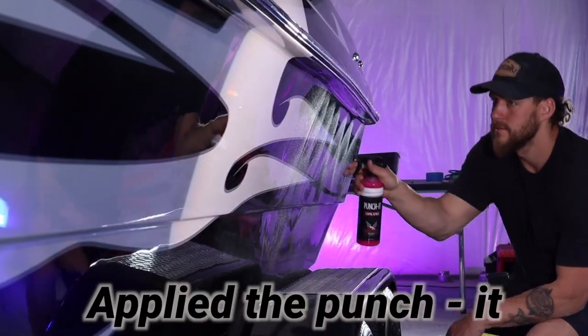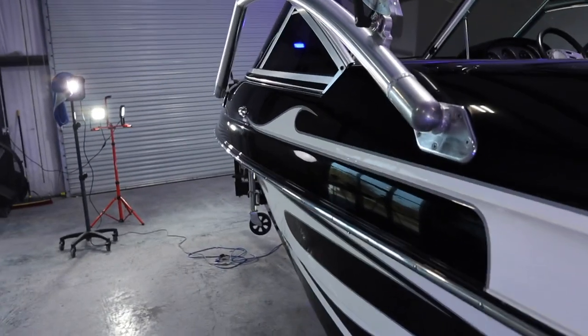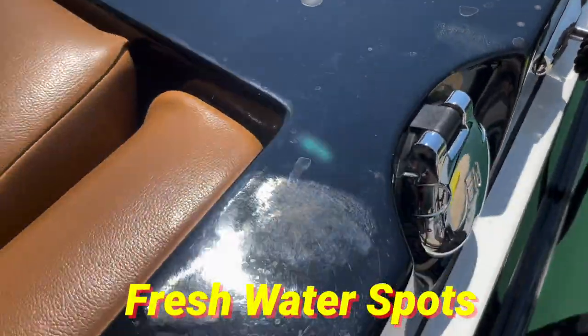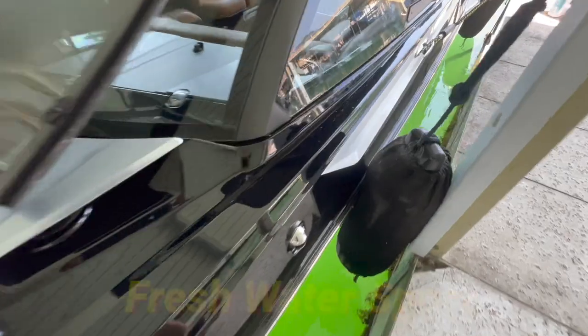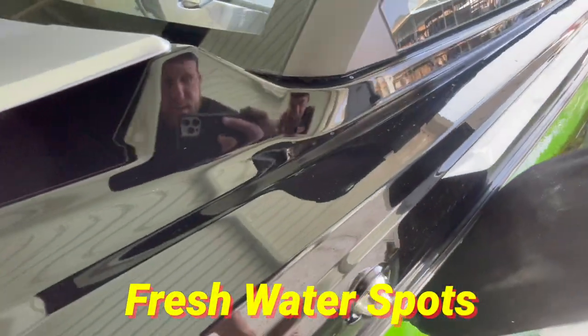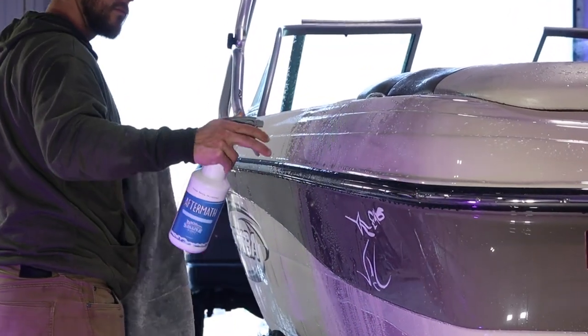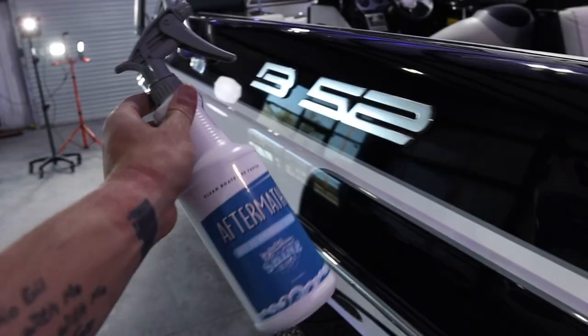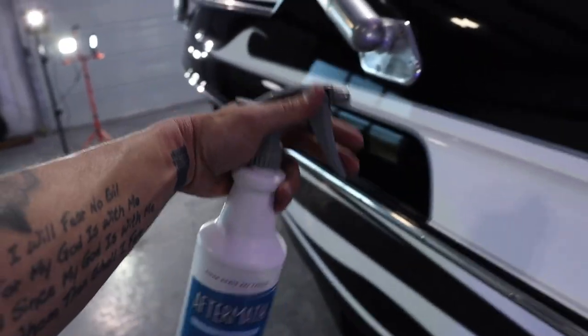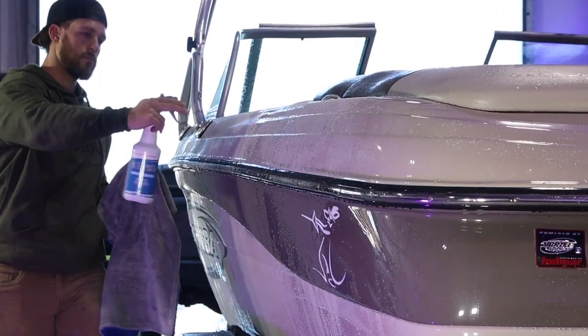On this boat we just sanded it down, buffed it out, ceramic coated it, applied the Punch It, and it is looking absolutely amazing — but the very first time he takes this boat out on the water, it will get water spots. When the minerals in the water dry onto the boat, they leave behind residue once the sun dries the water. So whenever you pull your boat out and see water spots on your freshly coated or waxed surface, just take the Aftermath.